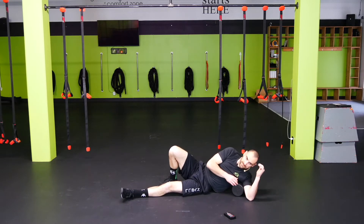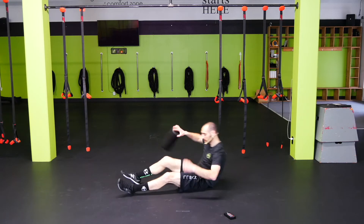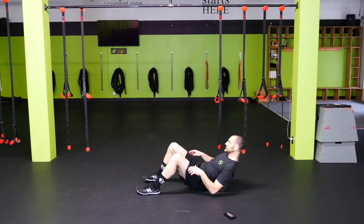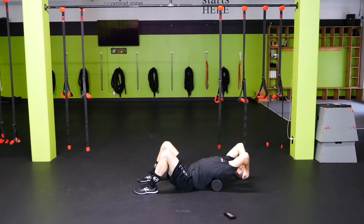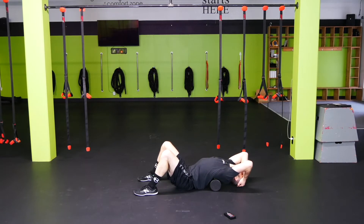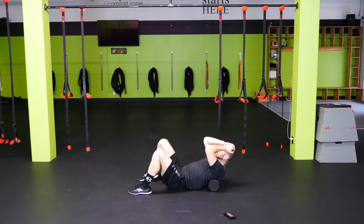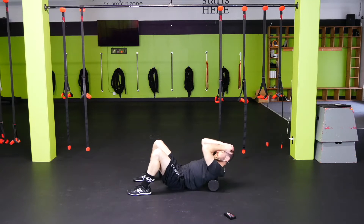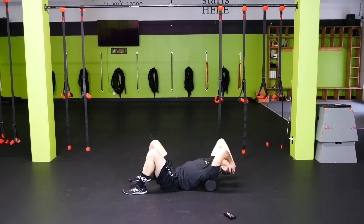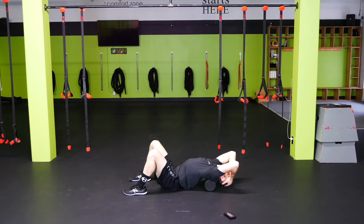We're going to go to T-spine extensions. Take the roller just under the shoulder blades, keep hips down, arms up by the head, and extend back — hang out for a few seconds and let it open up. Come back up, scoot down a little so the roller goes up, and extend back over. Come back up and do one more — extend back over and just kind of hang out here to let it open up.